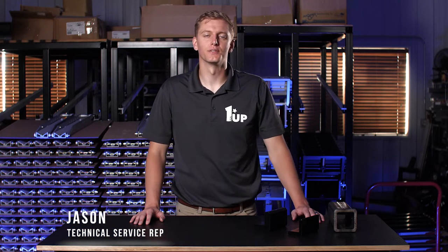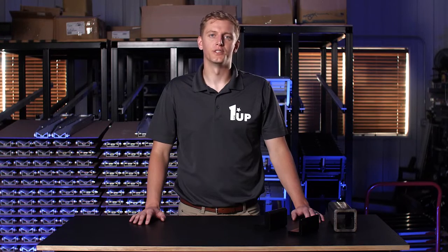Hi, my name is Jason and I'm a technical service rep here at 1UP USA. Today I'm going to talk to you about the two and a half and three inch hitch adapter.